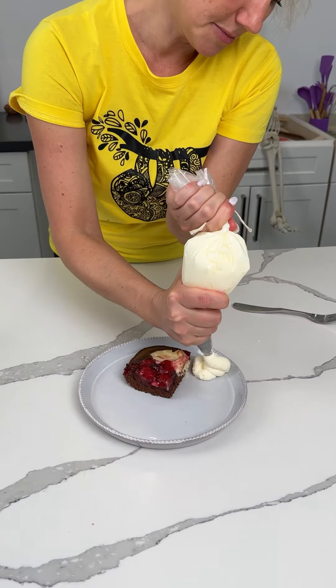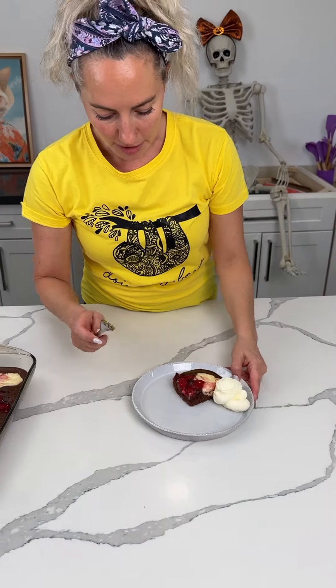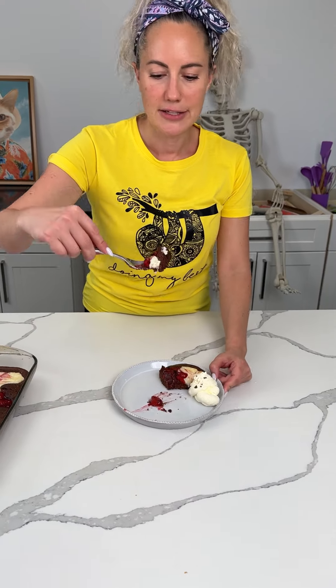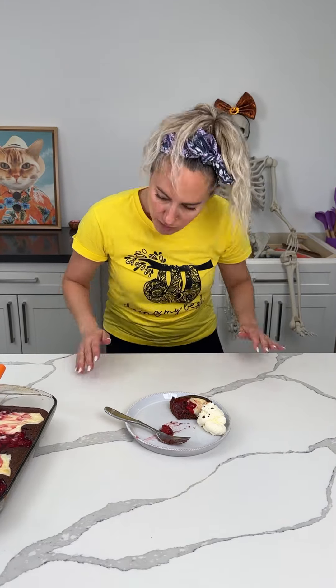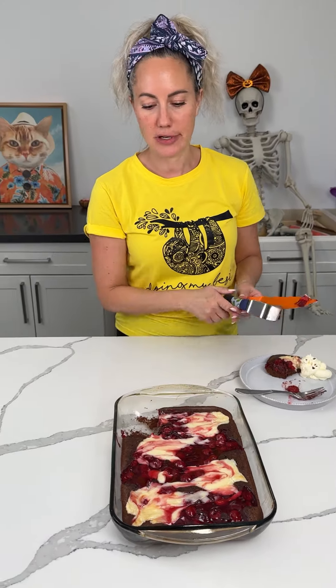We're just going to put a dollop of whipped cream next to it because it looks so pretty by itself. All right, let's have a bite — I want some of the cream cheese too. This is that good. Mmm. Y'all, seriously, try this. I order you to try this. It is so good. Cat is optional. Enjoy.